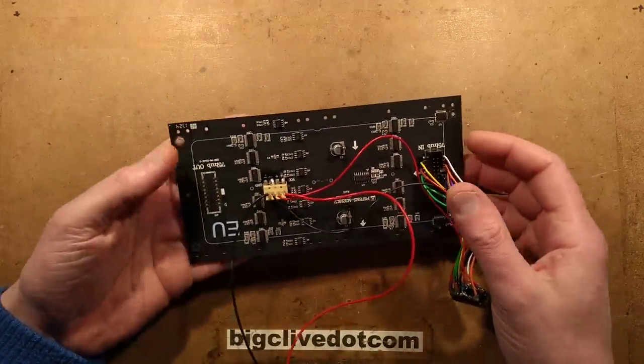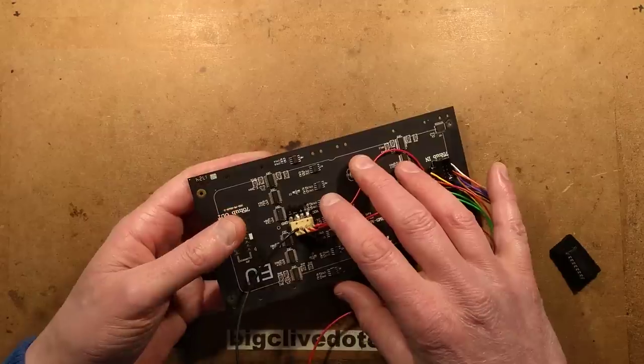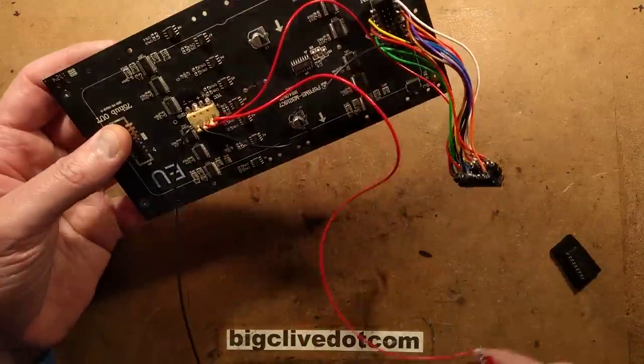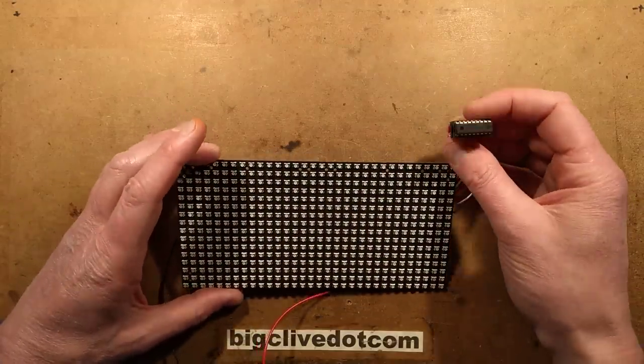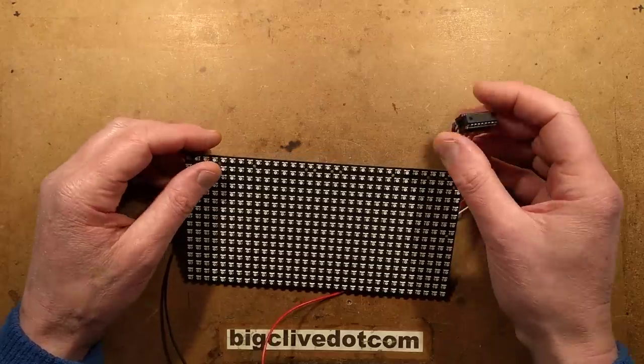The interesting thing about this is I was expecting it to be quite fancy, with processors in the back able to store images in memory. It's really not - it relies on another card to do that in each video wall block. To test it, I've written a piece of software for a PIC 16F627A microcontroller.